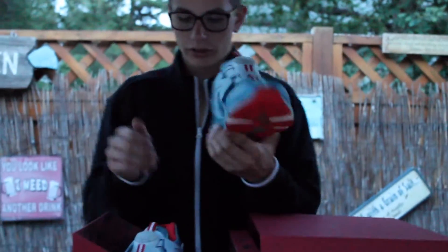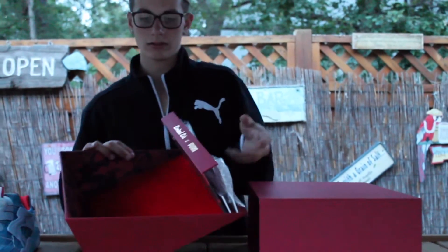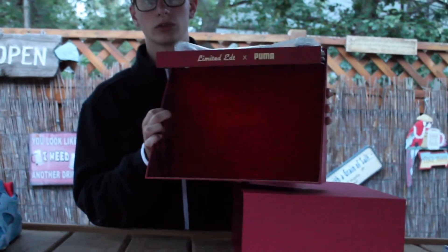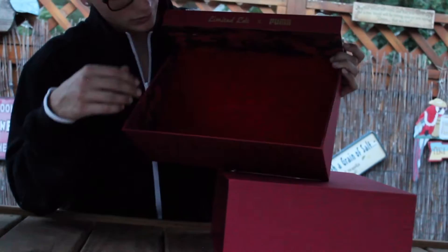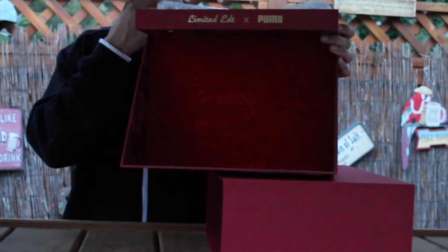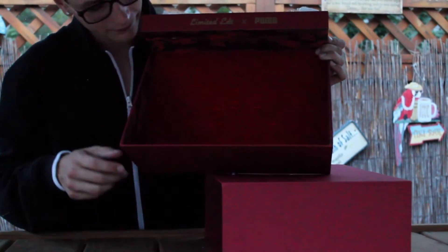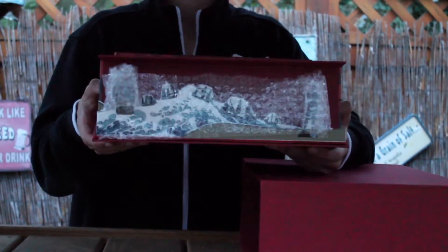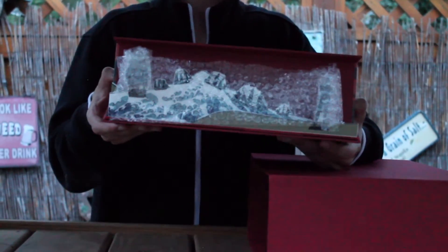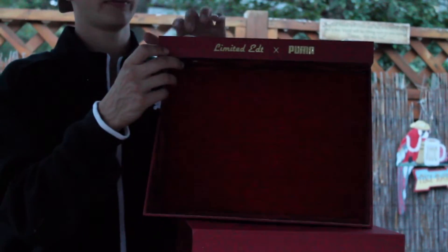That's pretty much it with the shoe. The box — I think it's supposed to be like a stand to show off the shoes. It says 'Chapter 2' inside because this is the second collaboration. The interior is a nice velvety-type material and there's an ocean and ship design on the back, with Limited Edition and Puma in gold up top.